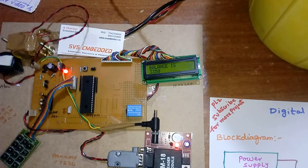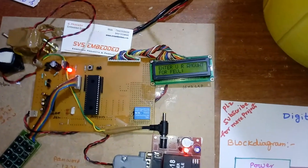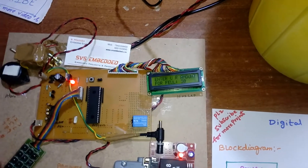Password accepted. Old balance is 3350. Enter the fuel amount: 300 rupees.